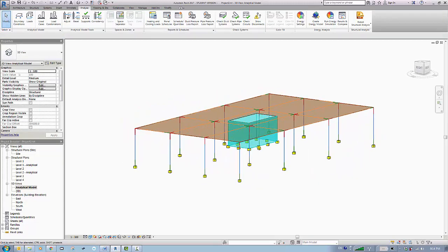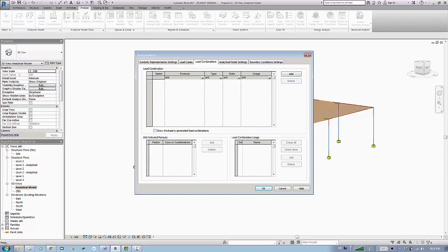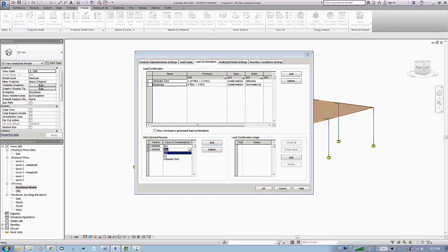For loads, first we go to load cases and keep only dead load and live load. Then for load combinations we create an ultimate combination called 'Ultimate1', with type ultimate. We add dead load factored by 1.25 and live load factored by 1.5, according to the Canadian code. We add another combination called 'working' with serviceability type, adding live load with a factor of 1.0 — no additional factor needed.